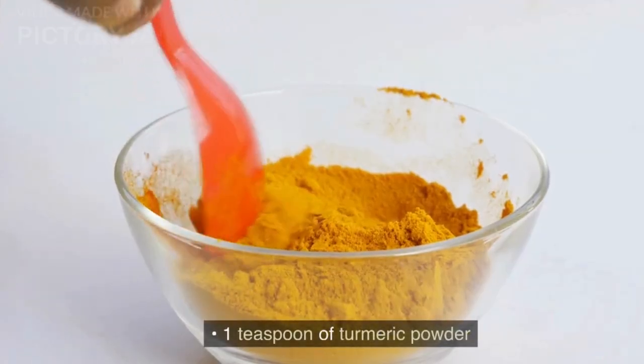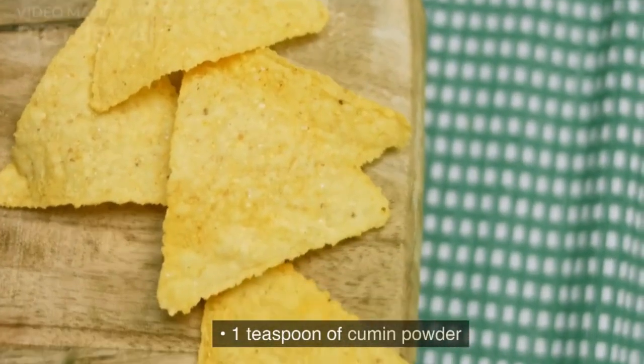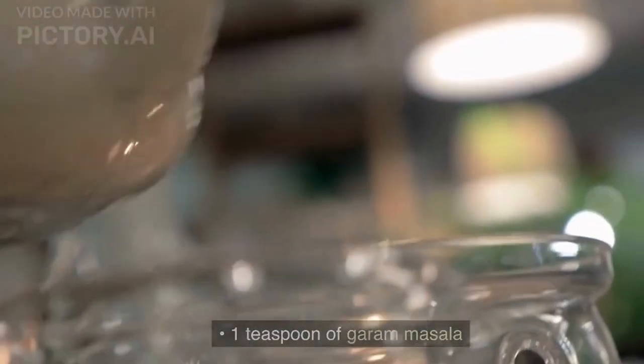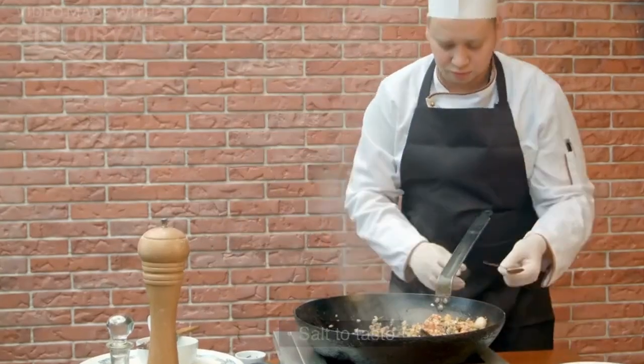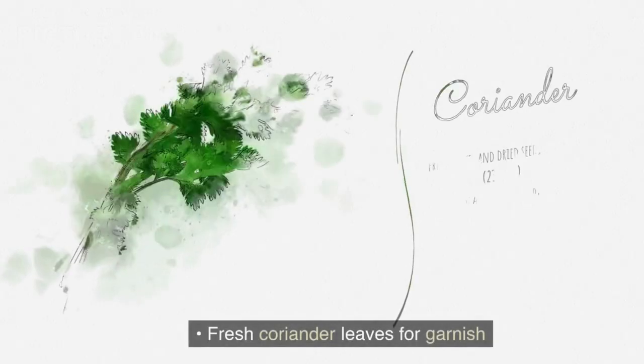1 teaspoon of turmeric powder. 2 teaspoons of red chili powder. 1 teaspoon of cumin powder. 1 teaspoon of coriander powder. 1 teaspoon of garam masala. Salt to taste. 4 tablespoons of oil. Fresh coriander leaves for garnish.